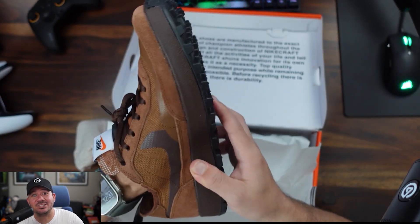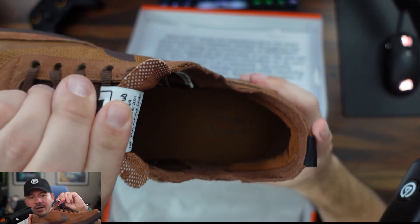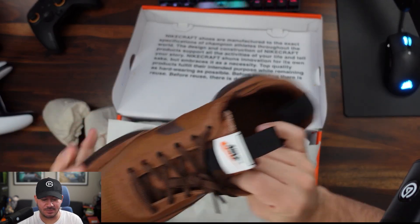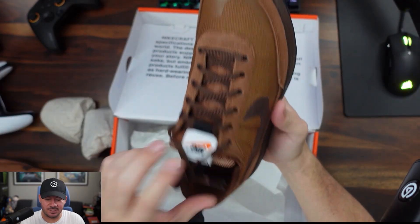Lou said I'm getting dad shoes now — look at that. These look some type of comfy, I'm excited to try these out. It's clean though, I love this.